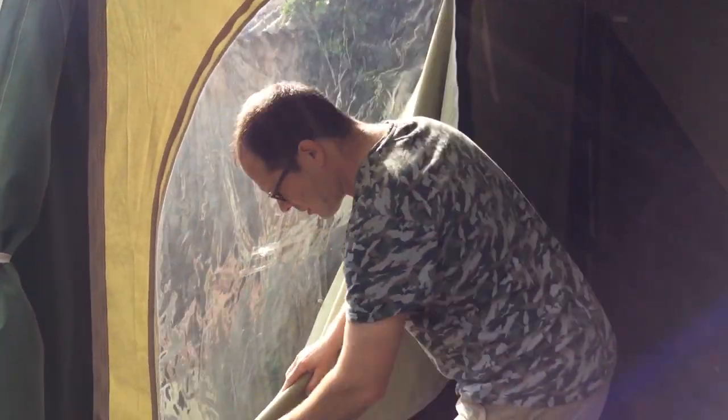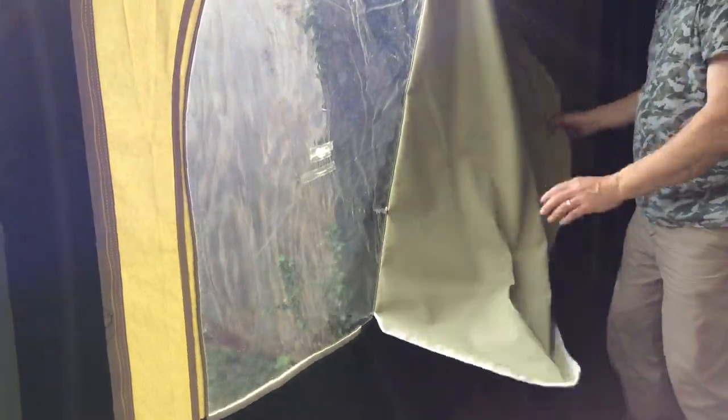So this is the window where the damage is. Everything else works — it's just that small hole in the window, but it doesn't leak at all.